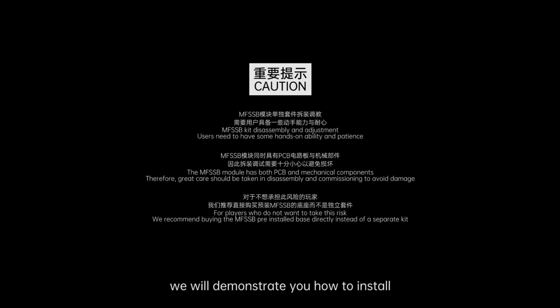Hi, everyone. In this video, we will demonstrate to you how to install the Move-A-Forward Sensors database. For short, MFSSB module.